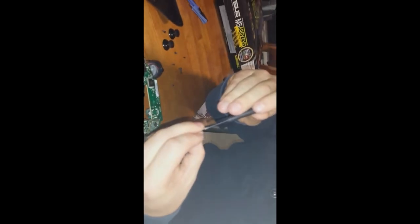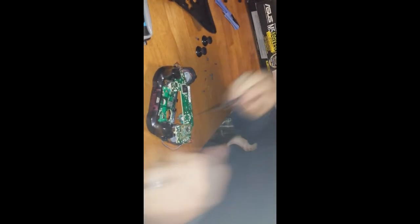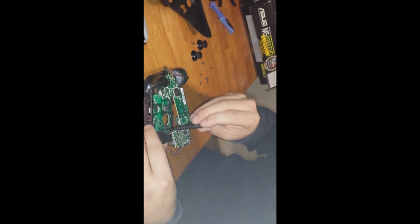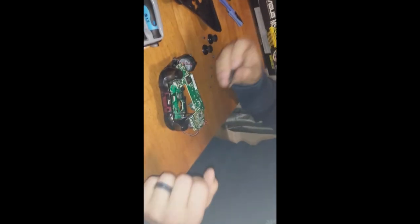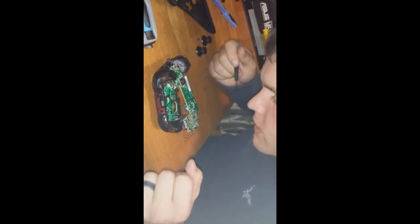Microsoft definitely threw us for a loop on this one — it's none of the sizes I have. The bit I've been using for all the other board screws fits those perfectly but does not fit this one. It's like there's a millimeter size difference. We're going to go find the right tool and continue.